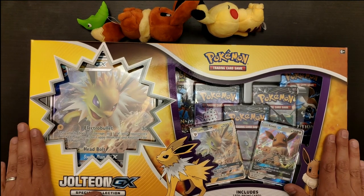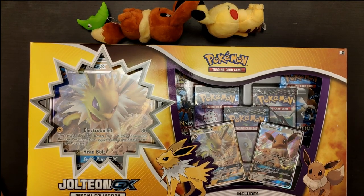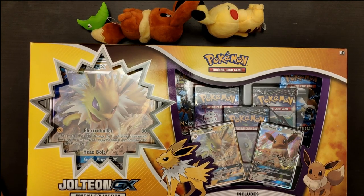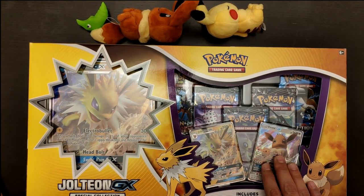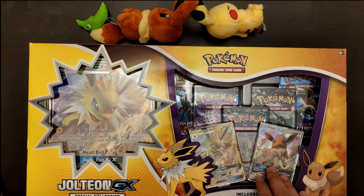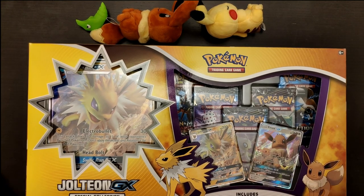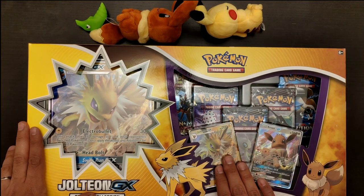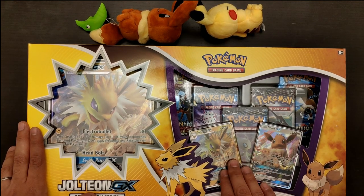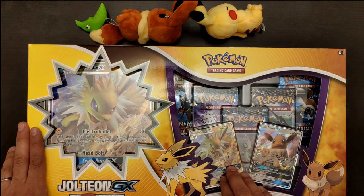We did open Vaporeon GX yesterday, so if you like Vaporeon, I'll have a link in the description — be sure to check that out. Please remember, all three boxes that came out have a different Eeveelution GX card, so the art is different. The attacks are the same, but the card is different, making it a very valuable collectible item. The cards have been proven to work in tournaments — all three have won tournaments in Japan. In Japan, the cards become official for tournaments the day they come out.